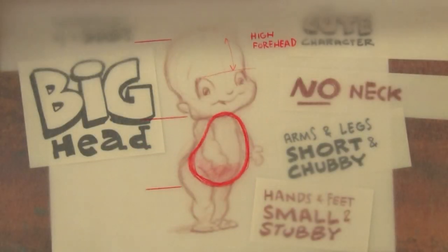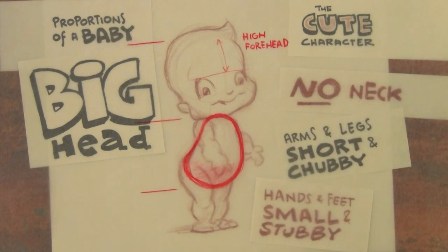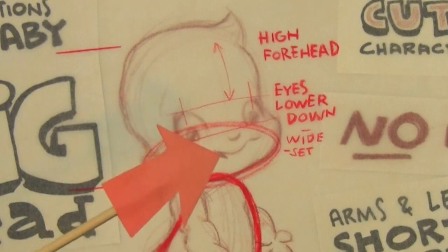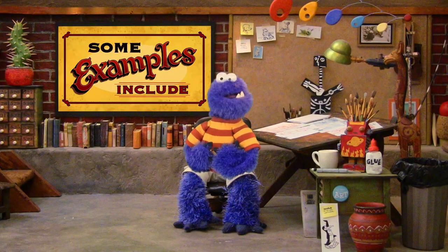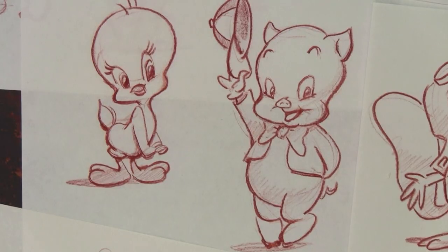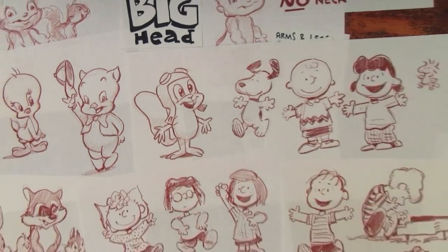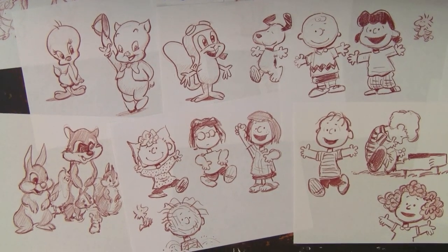Cute characters have a high forehead — this helps them look innocent and childlike. The eyes are placed lower than on a grown-up's head and are often wide set. Keep the nose, mouth, and ears smaller than on a grown-up's. Some examples of cute cartoon characters include Tweety Bird, Porky Pig, Rocky J. Squirrel, every single Peanuts character, and every single baby animal in Bambi. You can probably think of some others.